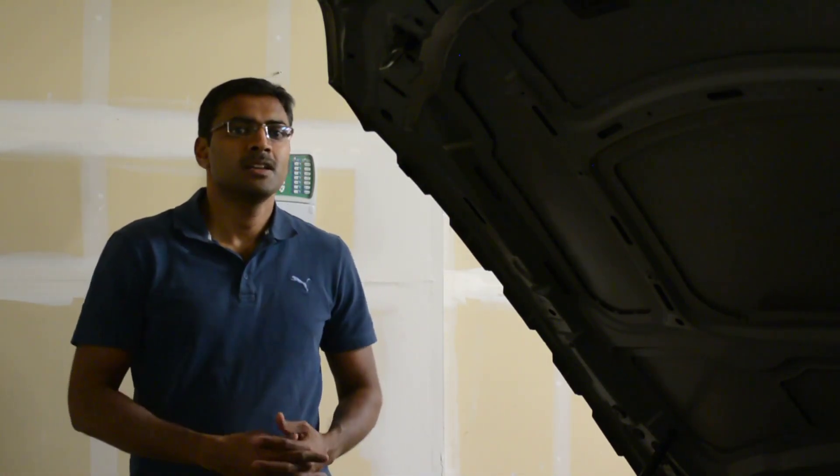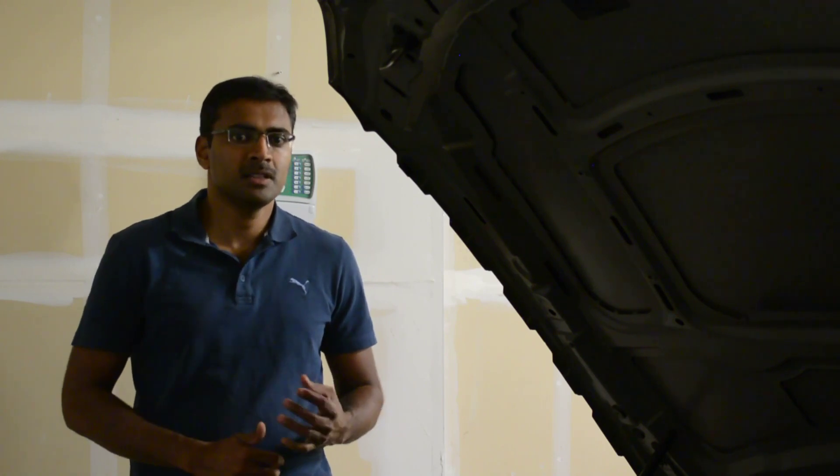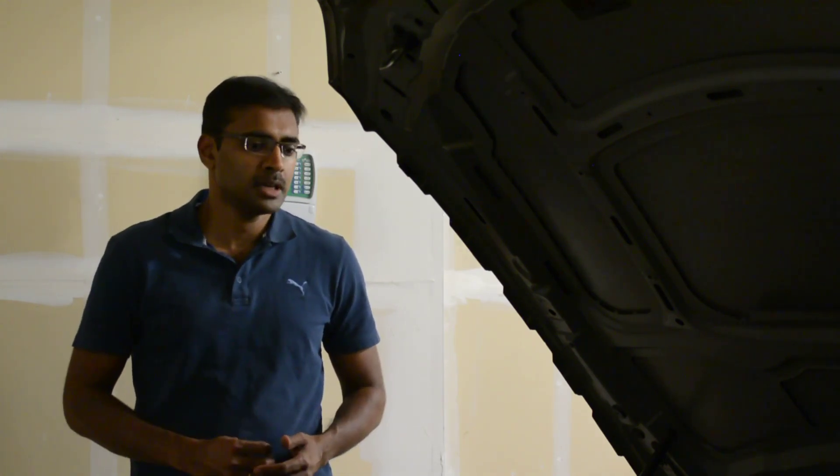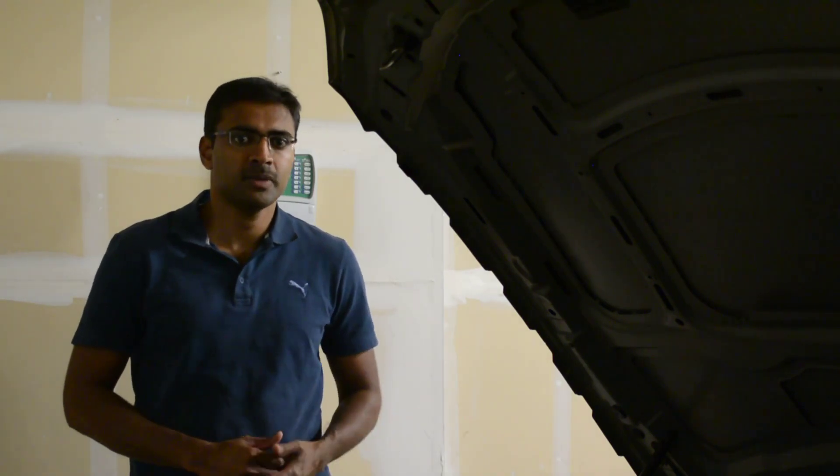Hey folks, welcome back. In this video we will go about replacing the alternator for the BMW 3 Series, specifically the 320i Coupe, the E92 version.